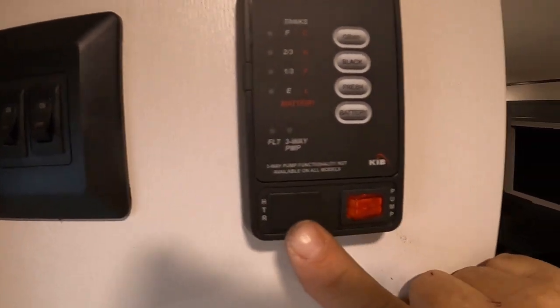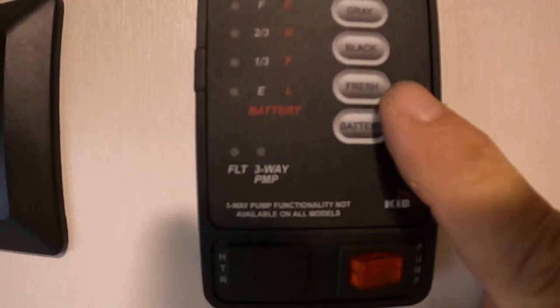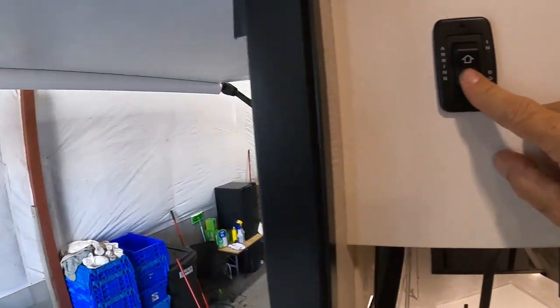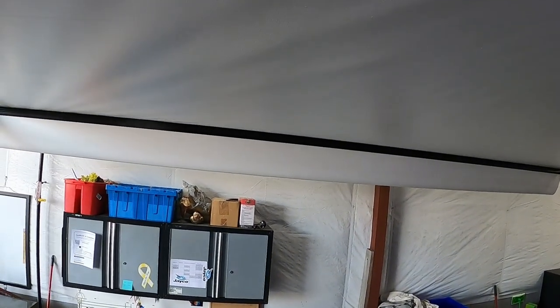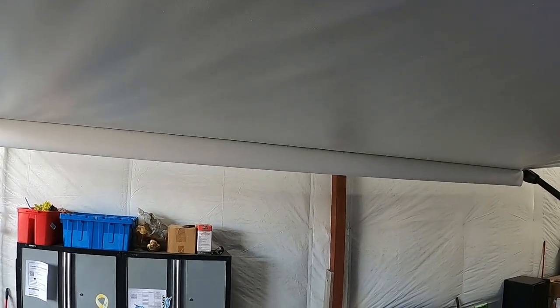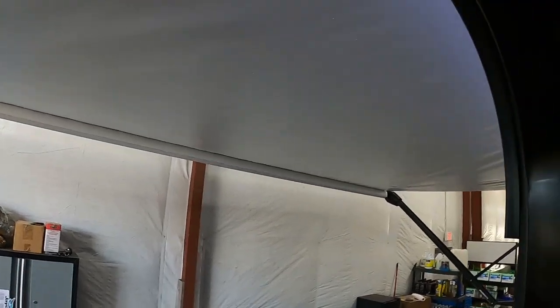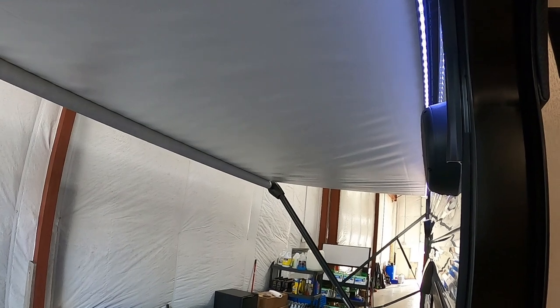Here's where you turn on your water pump to access that fresh water. On your awning, you don't want to run it out until you can see that the bar and flap has fallen down to 90 degrees. If you continue to run it out, it will run up onto itself, flip up backwards, and start running itself in backwards. Keep an eye on it when you run it out — don't run it out further than you need.